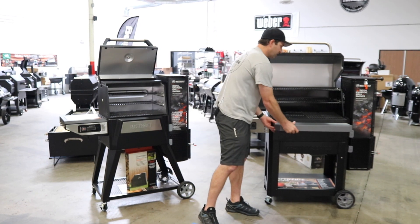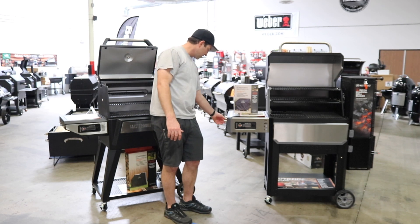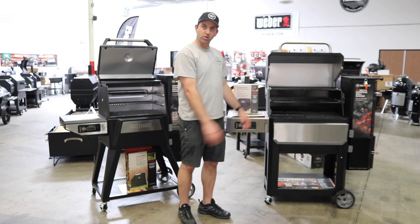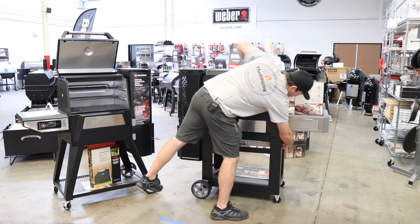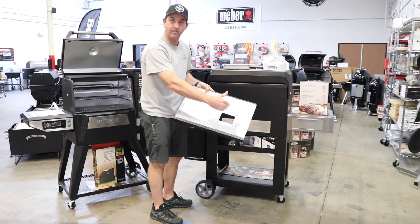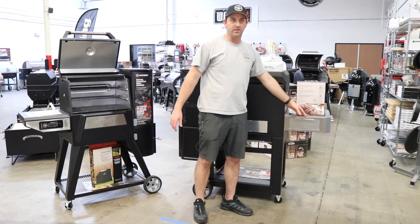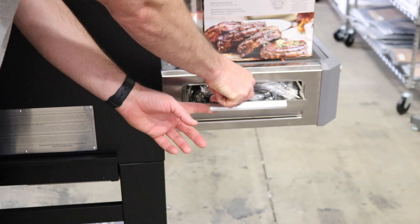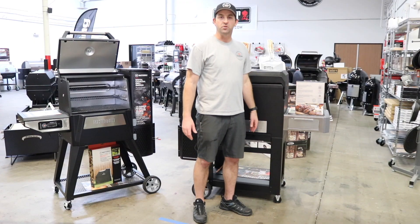The 1050 has a front shelf that folds out of the way — a very nice feature. On the side, you get better tool hooks for hanging smaller and bigger tools, and the side shelf is much more stable. On the back of the grill, it's the same as the 560 with an awesome pull-out tray — cleanup is easy because the full tray comes out so you can clean the inside. The side shelf has been built more sturdily with nice stainless steel, and they've added a little door where you can store all your cables and probes.